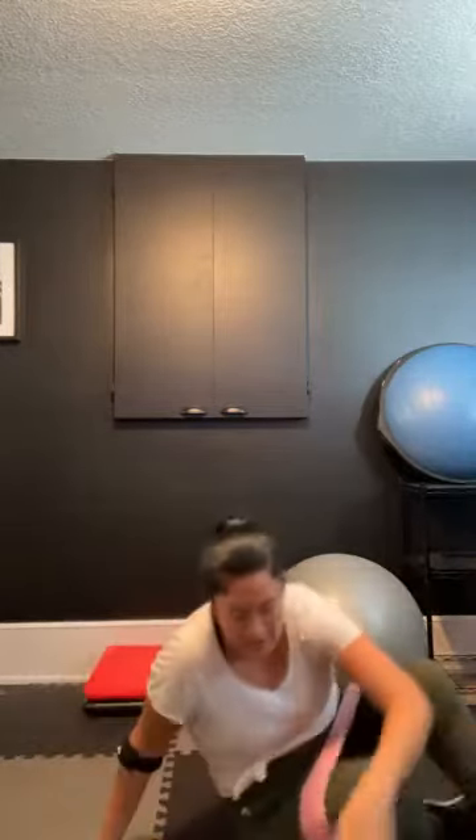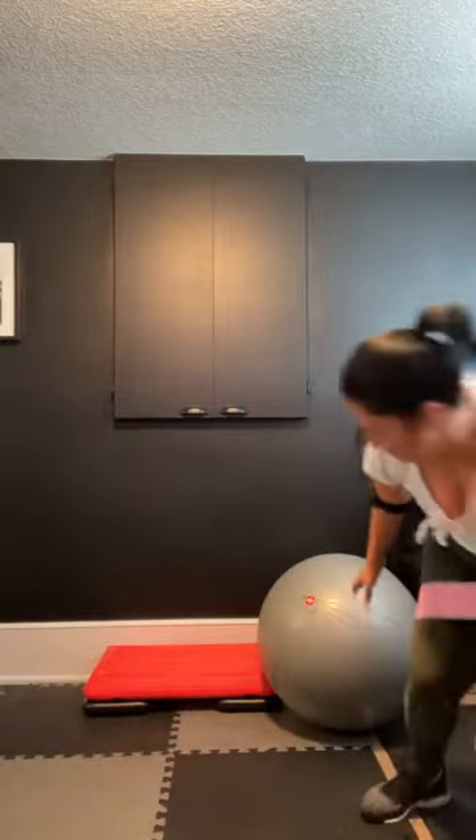Bring it up. We're going to go to the exercise ball — get ready for our abductors, pushing the legs away from our body. Just repositioning the band. Ready? Let's go. Out, hold, and in. Out, hold, and in. Out, hold, and in. Here for 30. 10 seconds. 5, 4, 3, 2, and 1. Good job, guys. Grab a quick drink. We're going to repeat that set twice.